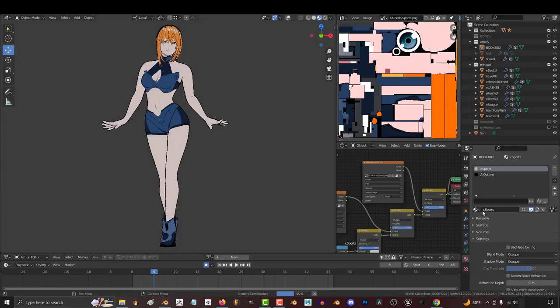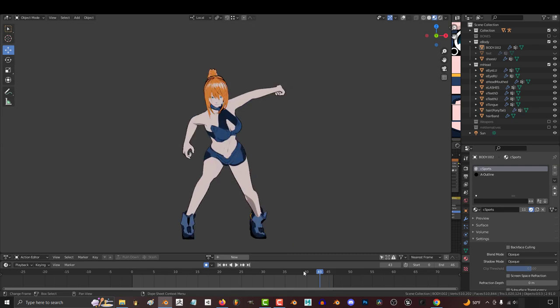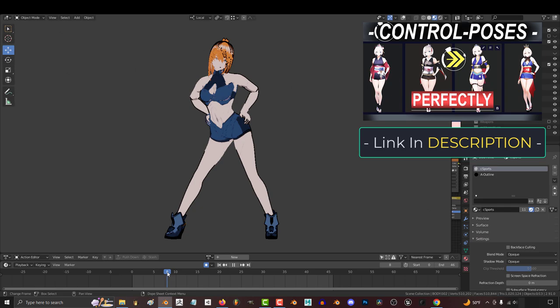When you open the file, your screen should look like this. These two screens are for people who understand Blender, but most of you probably should just squish them away. At the bottom, you'll see something called the timeline, which is 45 frames of poses. Each frame is a different pose, and the text document will tell you what each pose is meant to be. Some of them were designed with weapons in mind, but the first 12 were not.